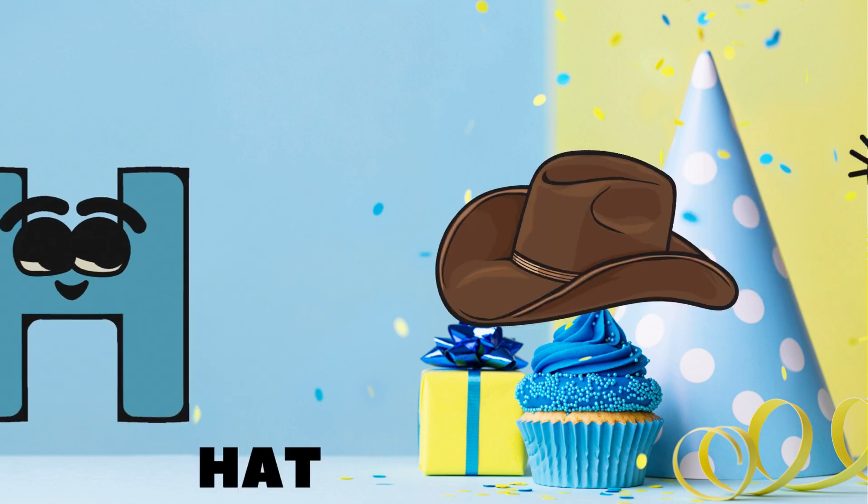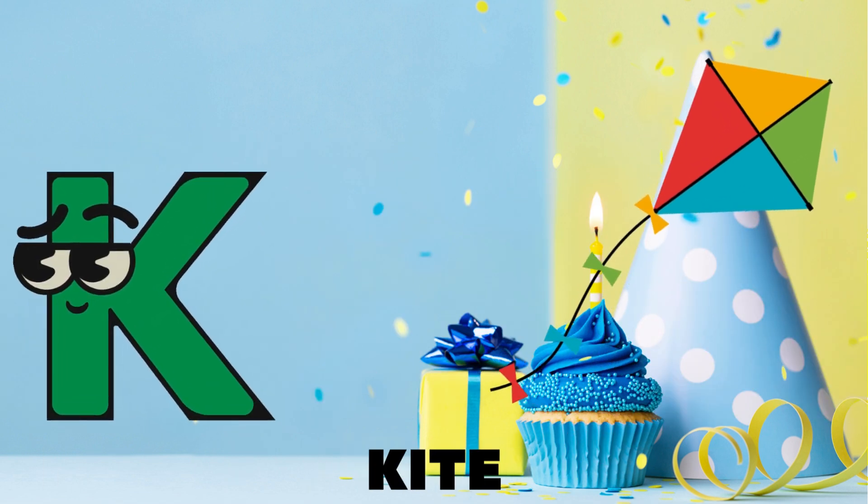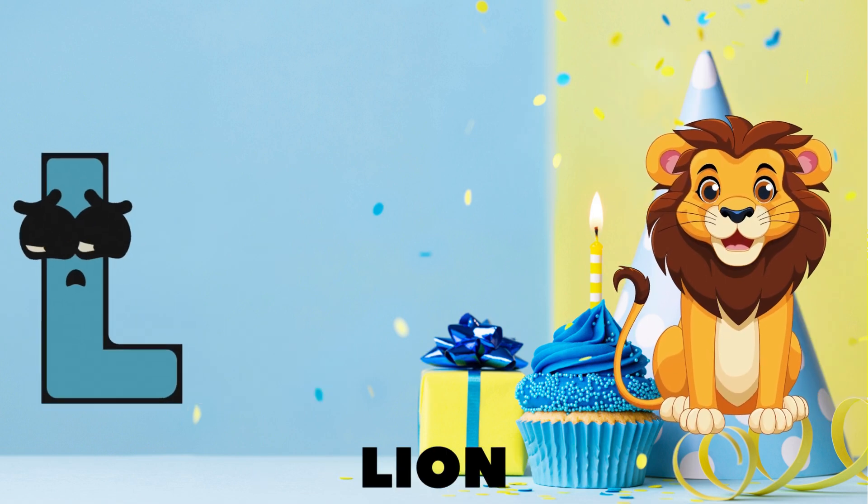H is for hat, I is for ice, J is for juice that tastes so nice, K is for kite flying high in the sky, L is for lion, roaring nearby!